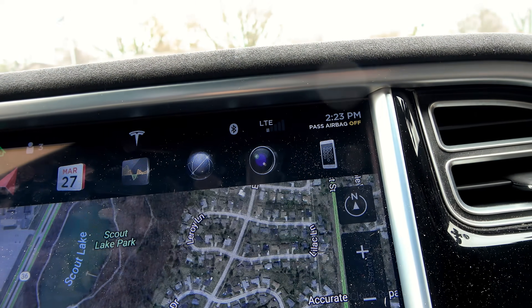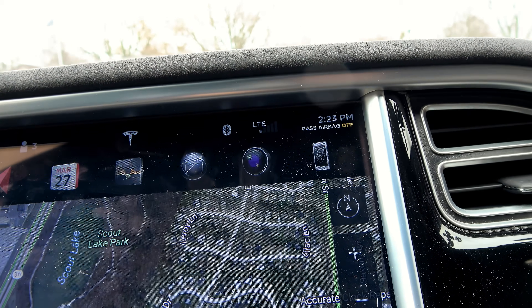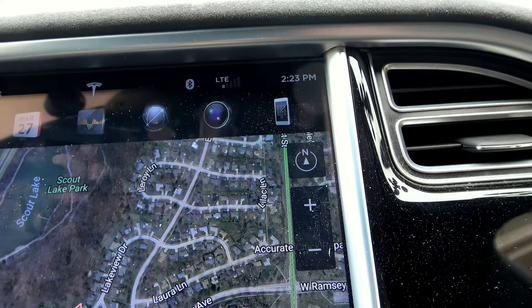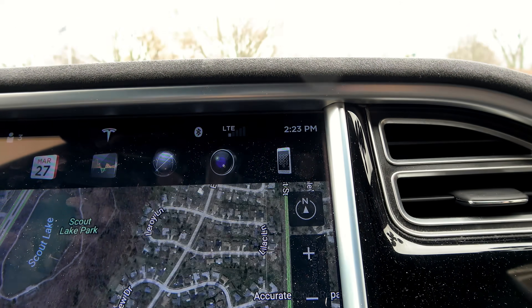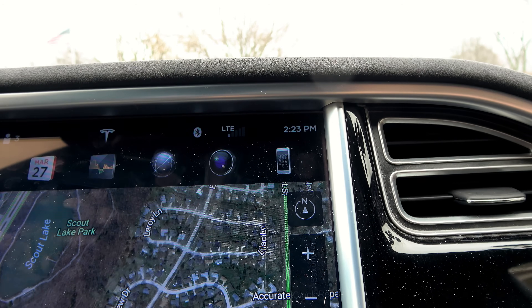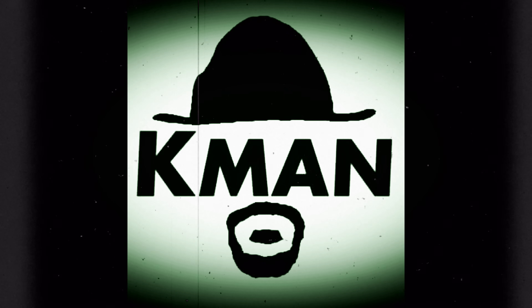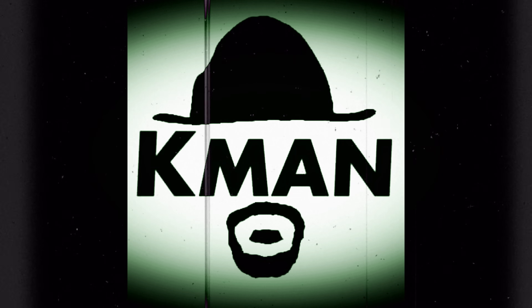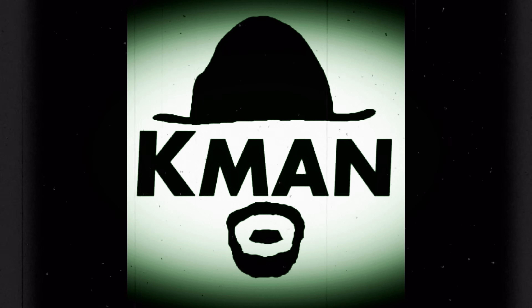Passenger airbag off. I'm still sitting on it, but I figure I'm putting about 50 pounds on the seat right now. I sit down and put a little more weight — and there you go. The passenger airbag off sign disappears, meaning the passenger airbag is now on.